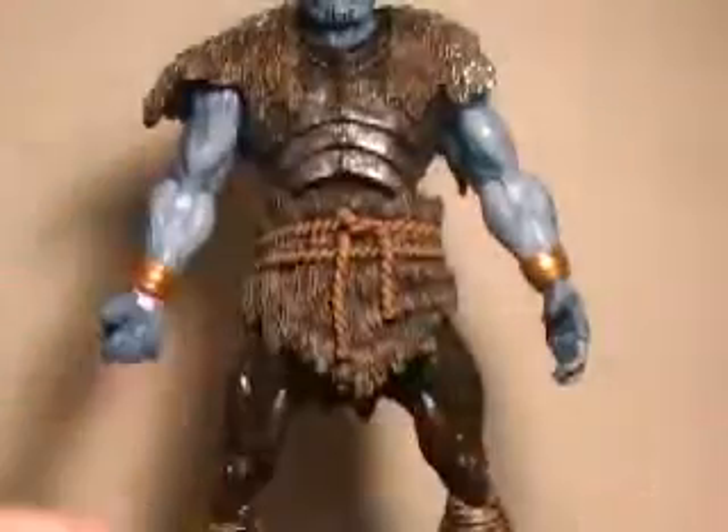Same deal for the axe — there's a lot of nice detail on it. And the Frost Giant as well. He's got the nose ring, the nasty scowl. They've actually got some white on his shoulder armor that looks like snow or frost, and that really makes him look great.